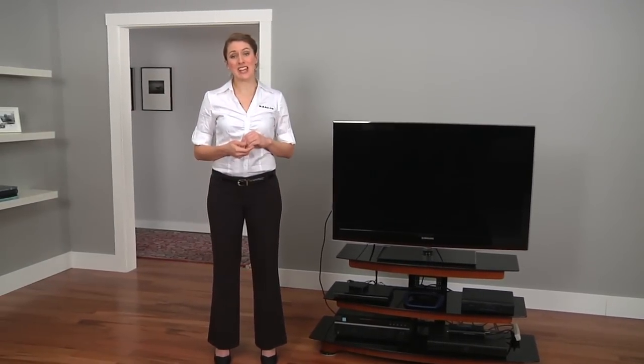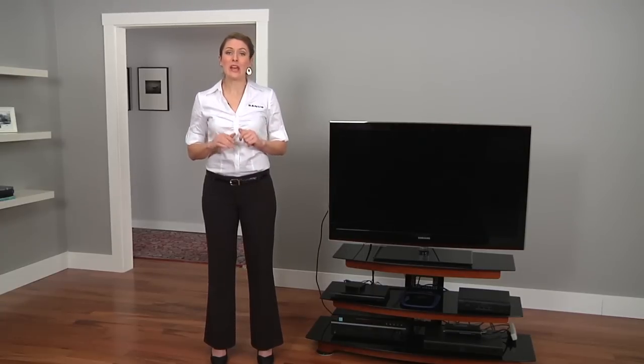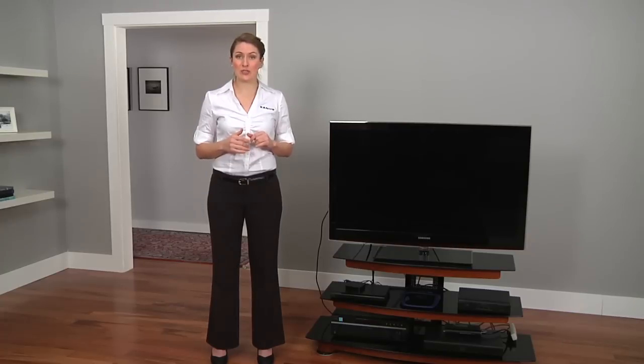Hi, I'm Rebecca and I'm here at the Sanus Design Lab to show you how you can organize your components and cables, get the best viewing angle, and keep your TV safe and secure by using the FMS, a unique floor mounting system that attaches to your AV furniture.